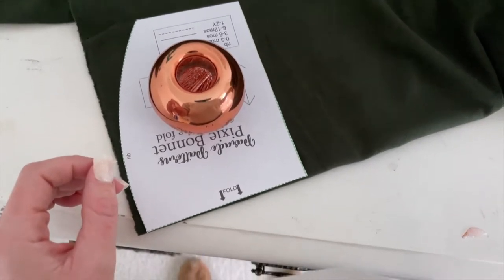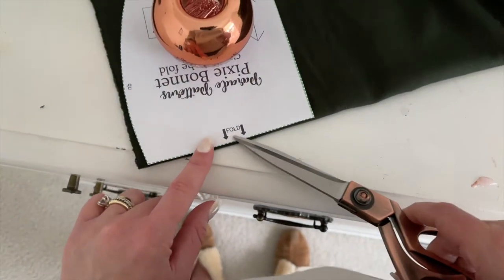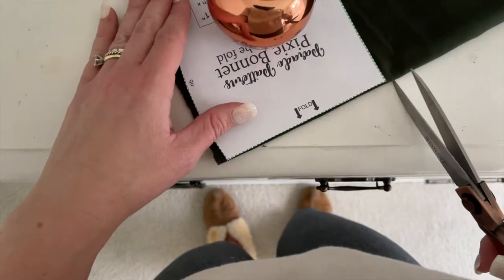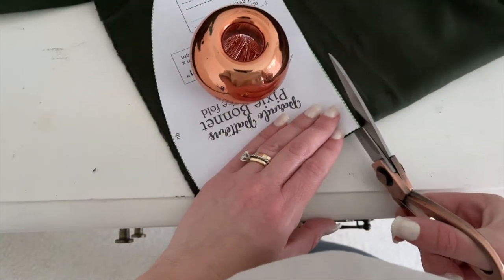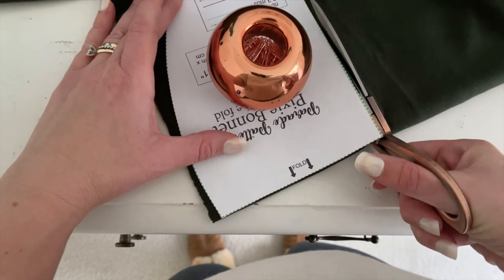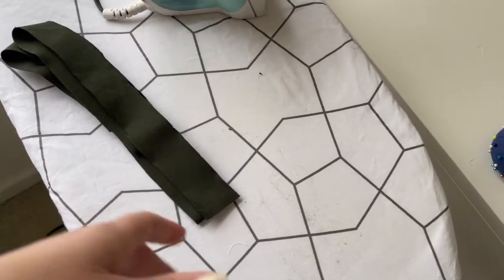I am using a ribbed knit material for my bonnet, and notice when I'm cutting it out that it is laid out on the fold of my fabric. You're going to cut out your bonnet piece and then use the guide in the instructions to cut out the length of string.